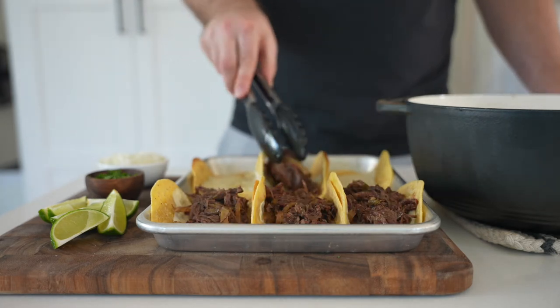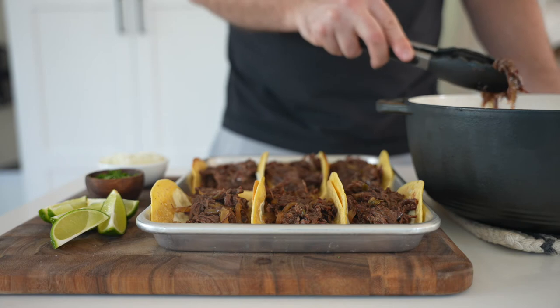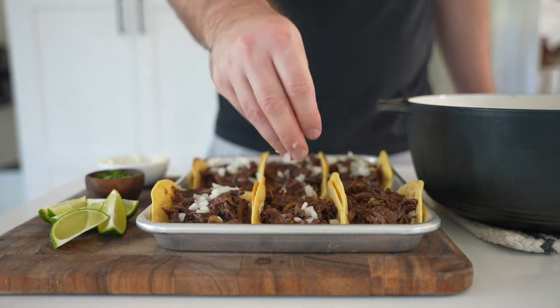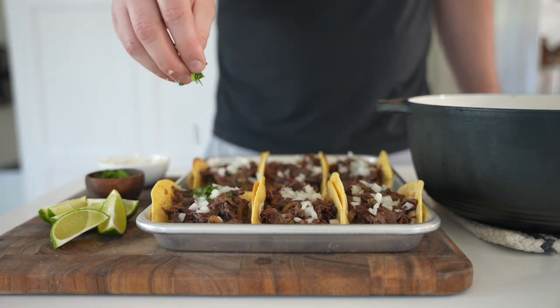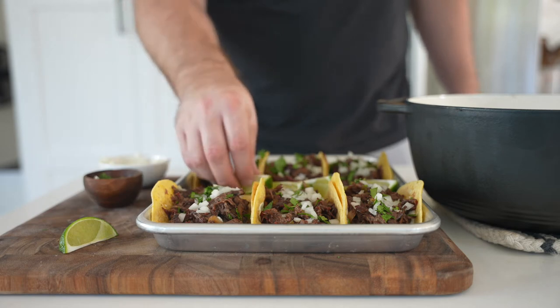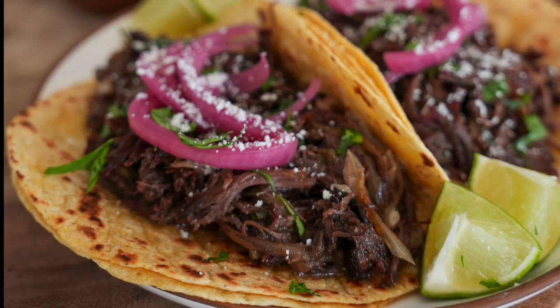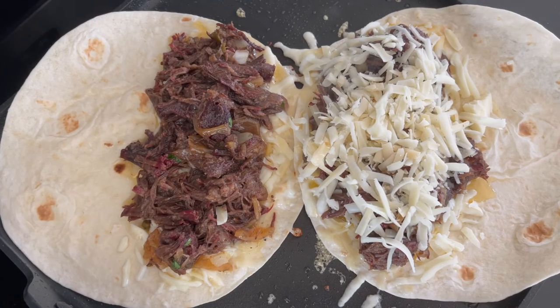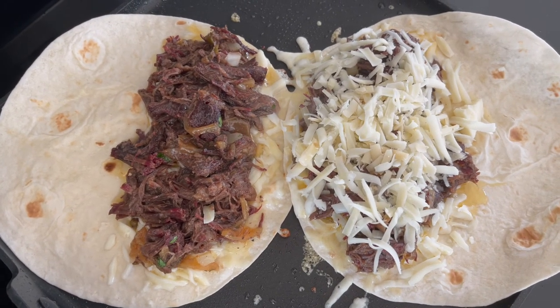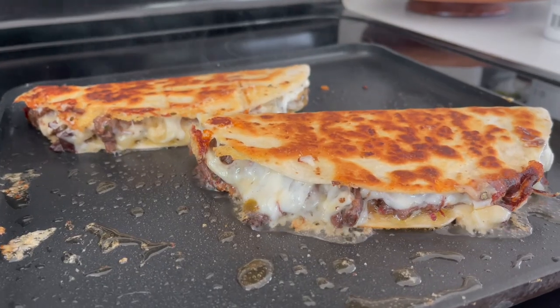Then just fill these with your beef. I garnished with a little bit of diced white onion and cilantro. If you want to make tacos without the cheese melted on the bottom like that, you'd also garnish with some pickled onion and cotija cheese like you see here. You should have enough beef for about 12 large tacos, but if you want to make a few tacos and save some for leftovers, I like to make quesadillas like you see here.